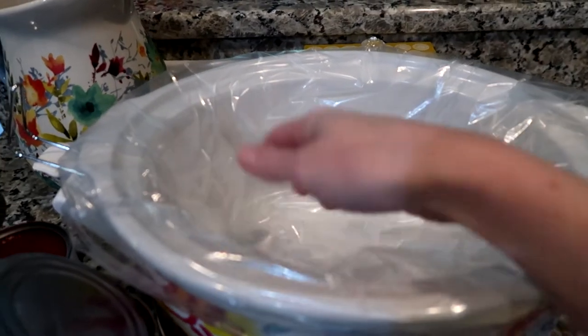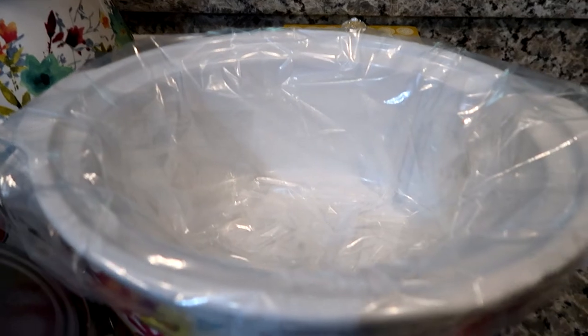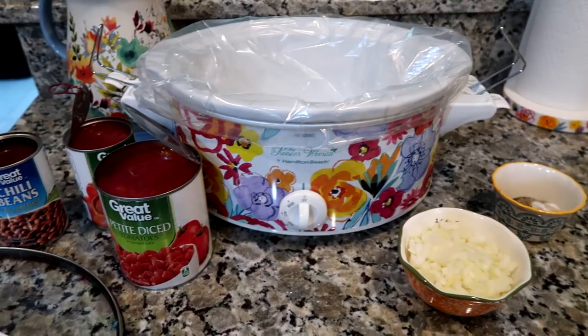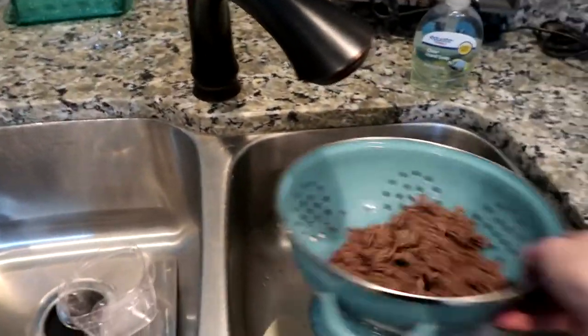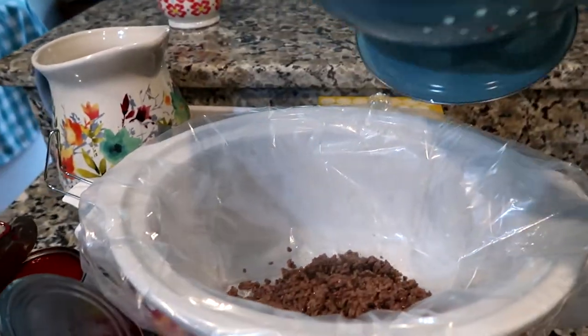I also want to show this — see how the liner bag just kind of protects the crock pot? It makes cleaning way easier. You just pick up the bag, dump it, rinse it off, and put it in the dishwasher. Easy peasy!